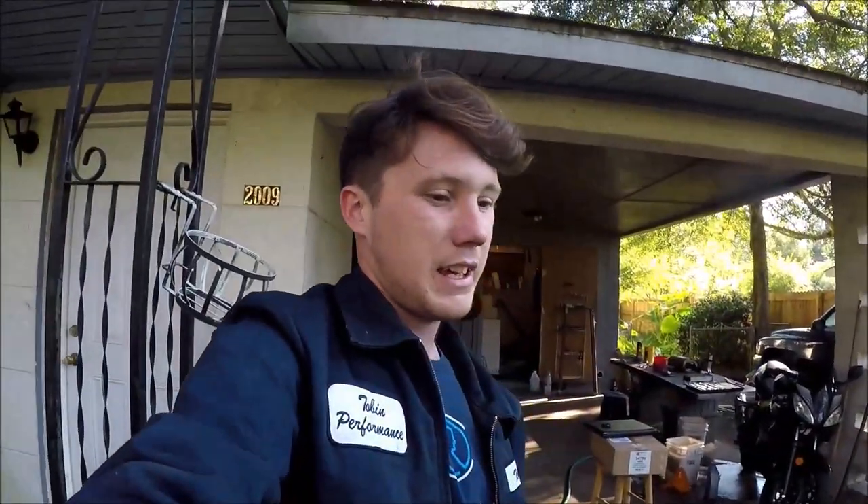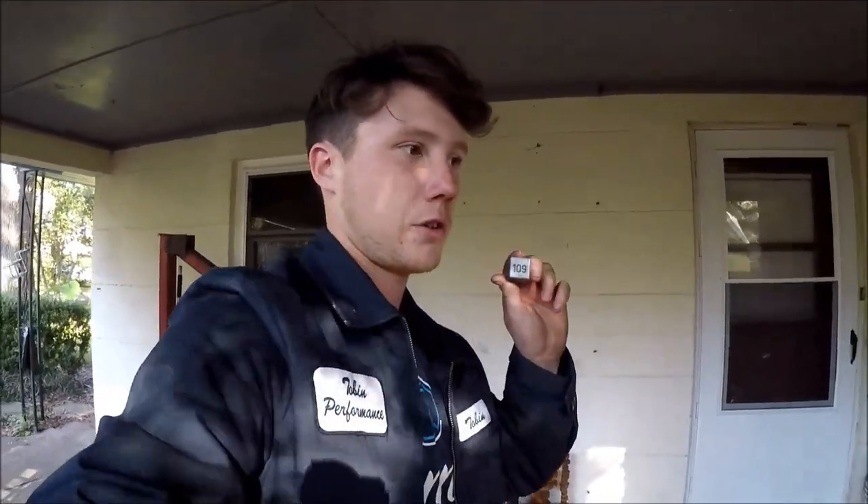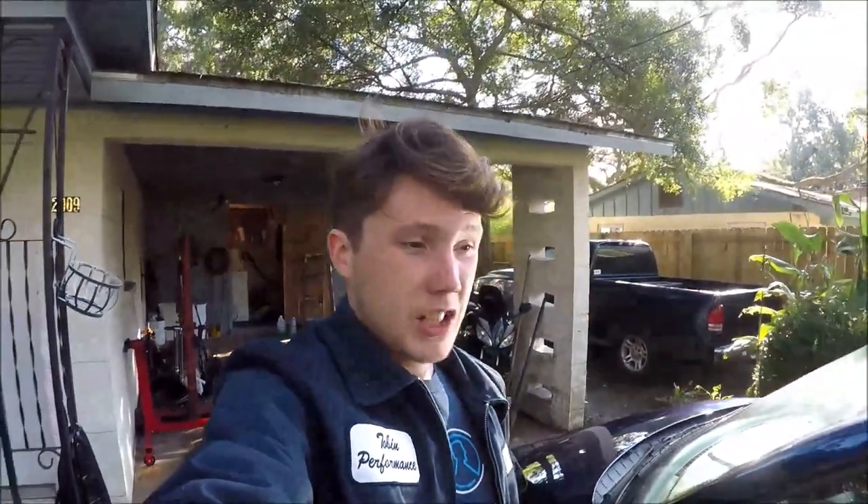That's going to be it for today. It's been a long day, I need to get ready for work. I hope everybody enjoyed this video and learned something. If you ever have a problem with your TDI Volkswagen, check the 109 relay first — chances are that is the problem. I hope everybody has a great day. Please give a like if you enjoyed it, leave a comment below, and please subscribe.